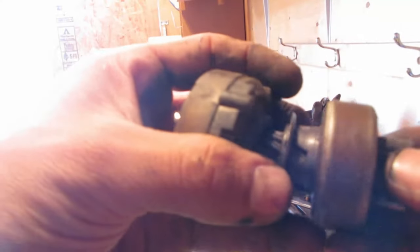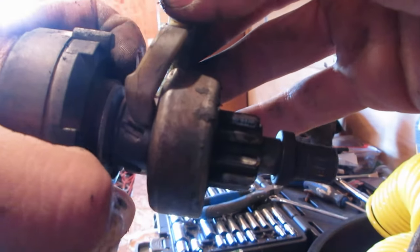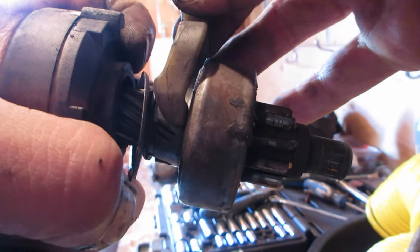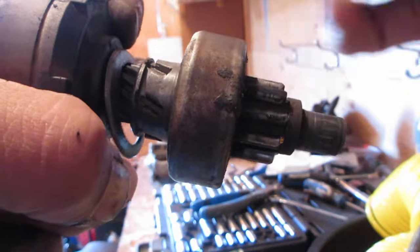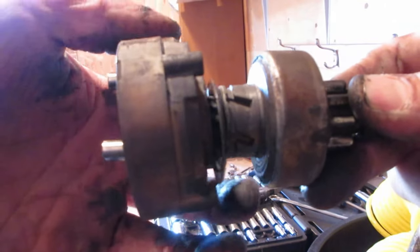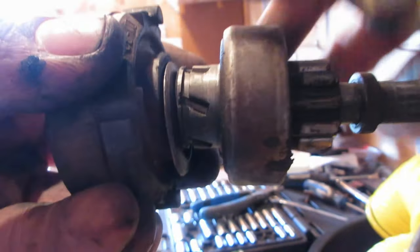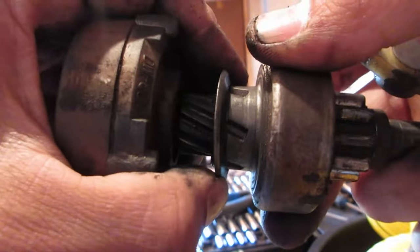So the problem isn't the spring at all — it's this shift fork. This plastic fork: the solenoid engages and pushes the gear up, but when the solenoid disengages and comes back, this fork gets pushed back. This loose washer here is supposed to sit in that little groove, and when it's in place, this fork will actually pull the gear assembly back so it's not hitting the flex plate. Lucky me — all I need to do is find a way to get that washer back on. Sweet.